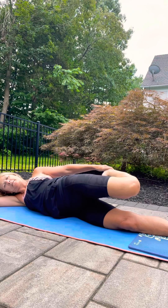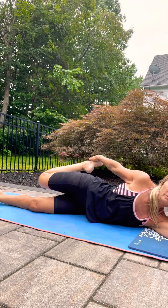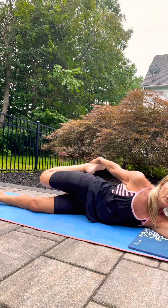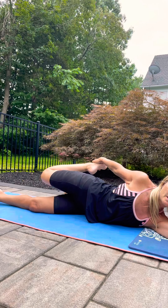Gently release and make your way to the other side. Keep resisting your foot into your hand and your knee away from your hip, and squeeze the seat.